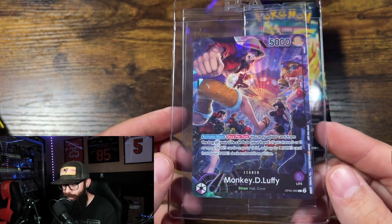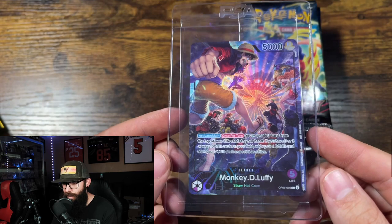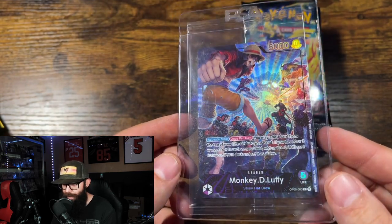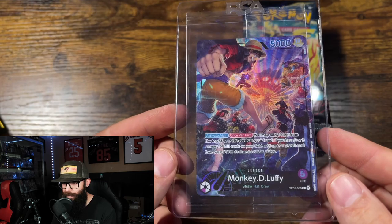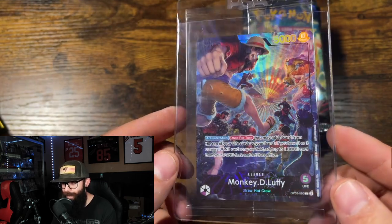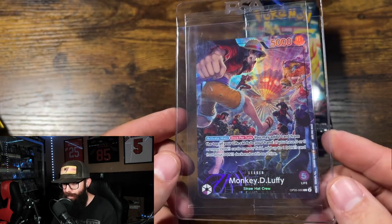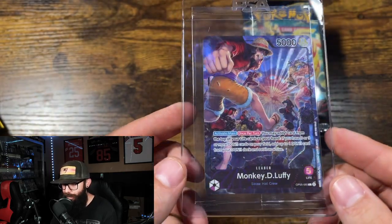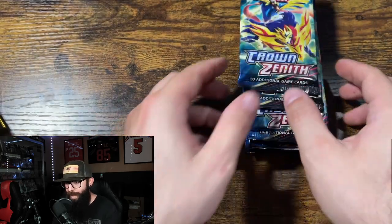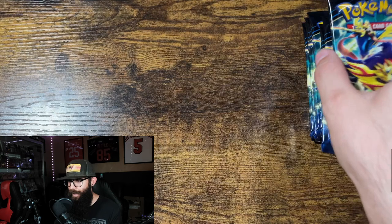First I just wanted to talk about this Monkey D. Luffy card. If you are a PSA magazine member, this was the promo card — it just arrived today. These have already been selling on eBay between two and three hundred dollars, which is absolutely crazy. I don't think I'm going to sell mine; if it looks gradeable I'm definitely going to grade it because I do like One Piece.